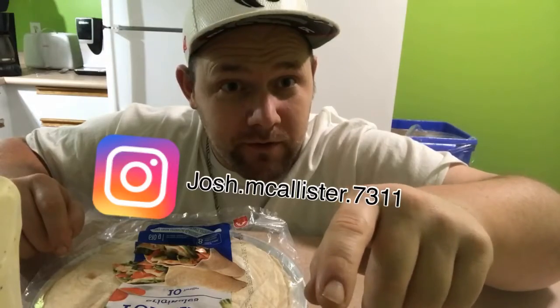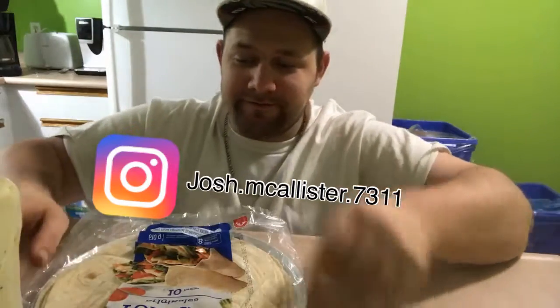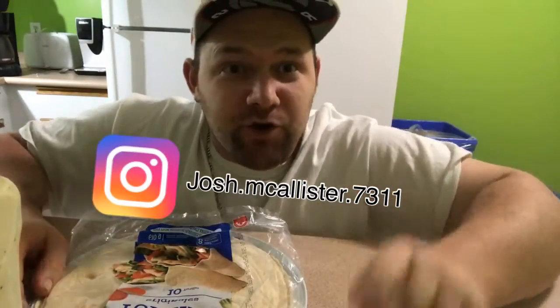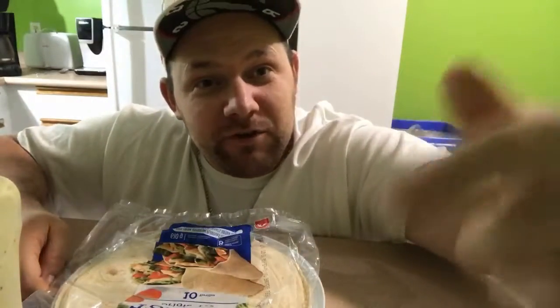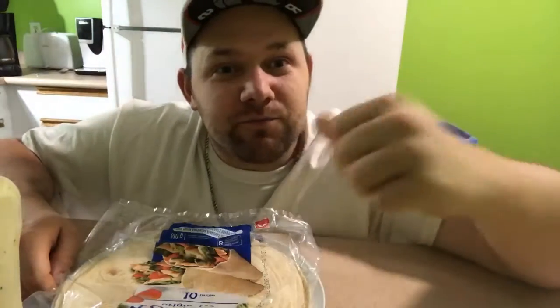I didn't check my YouTube yet. So anyways, I'll show you how I make wraps. I don't rap, but I'm a white boy who knows how to make a wrap. Drop five likes on this video, everyone subscribe down below — Josh Five Life is back in gear.